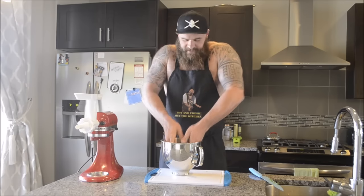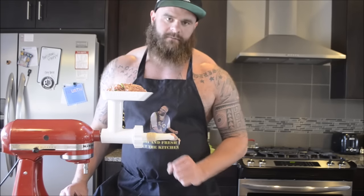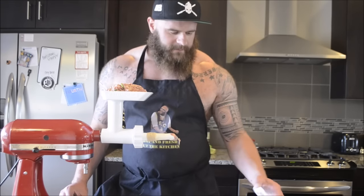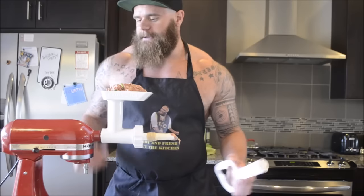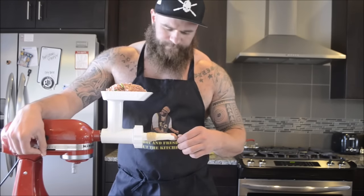It already smells like gyoza filling. Making sausages isn't hard — basically, if you can put a condom on, you can make sausage. They're not going to look perfect, but they're going to be sausage. Let's get going.